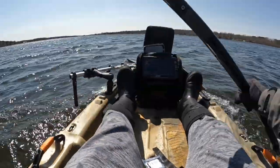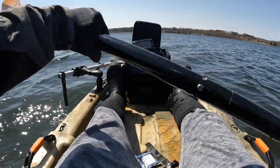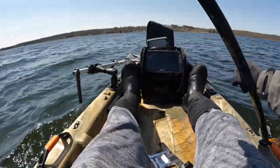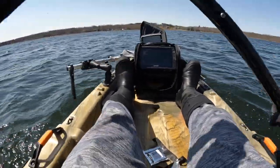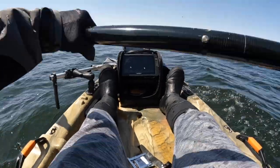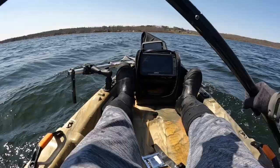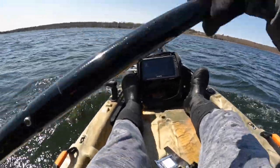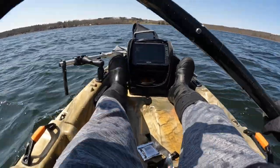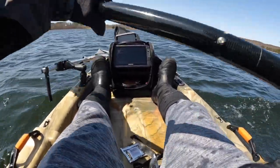The Catch Classic 100 is doing pretty good so far, I can't complain too much. I might increase my paddle to a 250 centimeter — this is a 240 centimeter Aqua Bound. Got some decent-sized waves here, and yeah, there you have it.